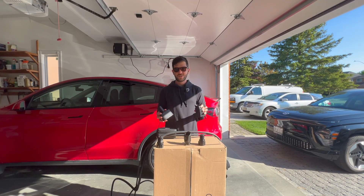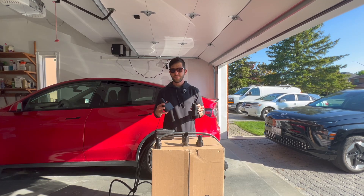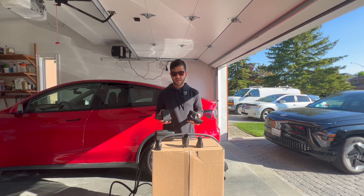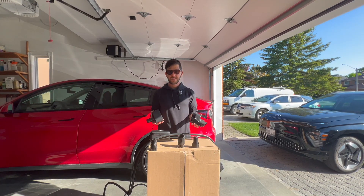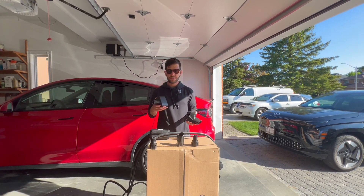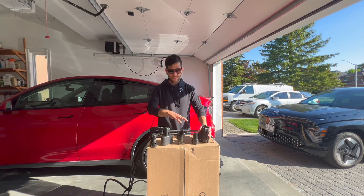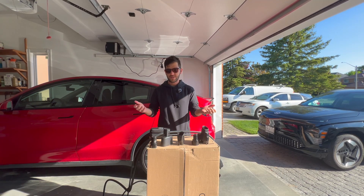Let's talk about EV charging adapters. This is a point of confusion for a lot of novice EV drivers who are just getting into driving electric cars. They might not know what kind of adapters they need. I've seen a lot of people buy adapters and having to return them because they're not buying the right ones. Today I have four of the most common ones you're going to see out there, and I'll show you how to use them and when to use them.